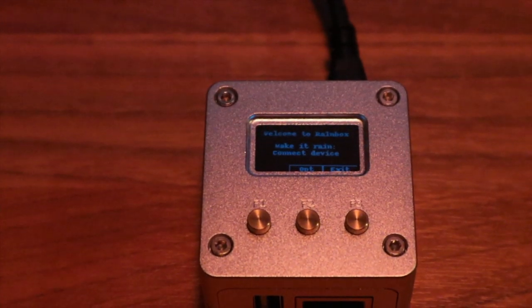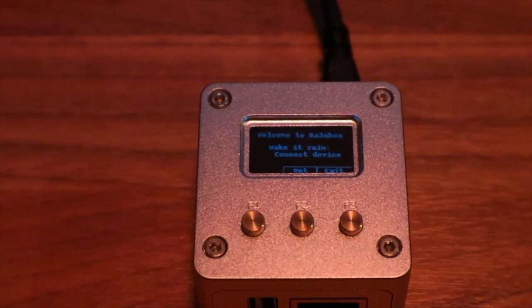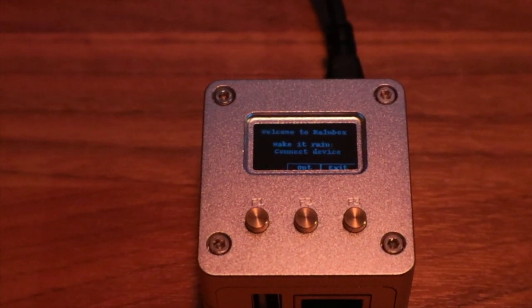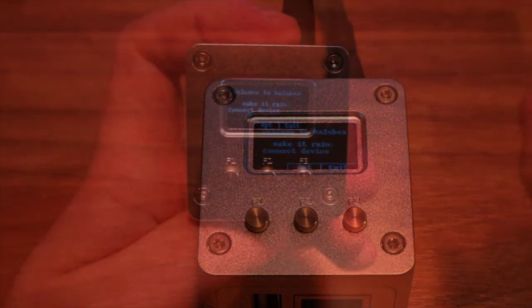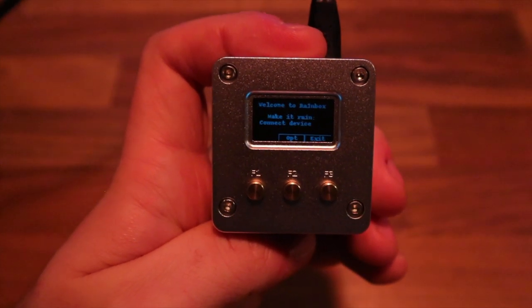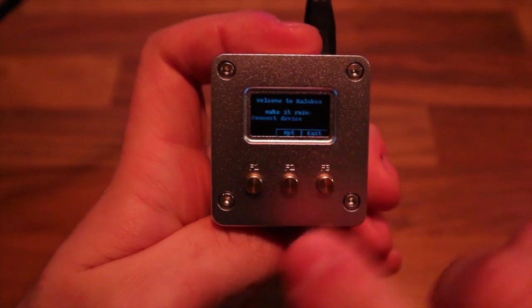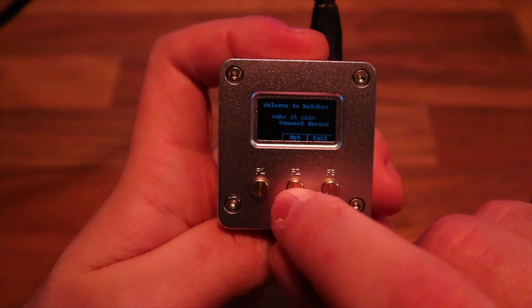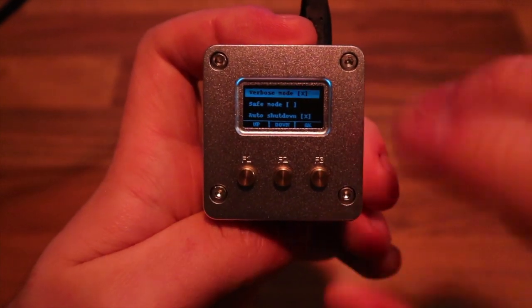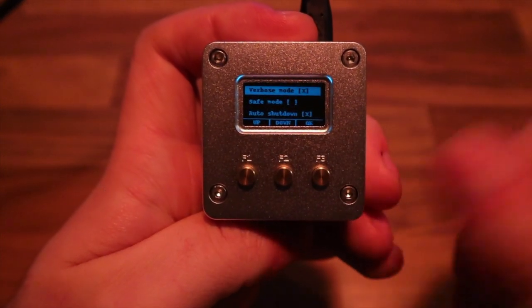The display is a bit small and hard to see on camera, but it's waiting for the iPhone to connect and asking you to connect your device. Before connecting, I want to show you the menu options first. Using the middle button labeled 'Option', clicking it shows all the available options.